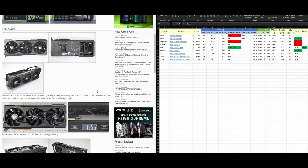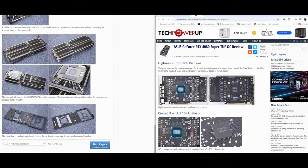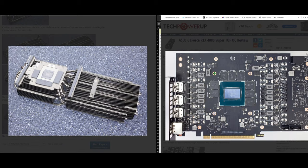This card is quite heavy. Let's open it up and look at the PCB. Here we can see the VRM chips have direct contact with the heatsink. Another set of VRM chips also has direct contact with the heatsink. VRM chokes are being cooled through air coming through the fins — and the same story here.